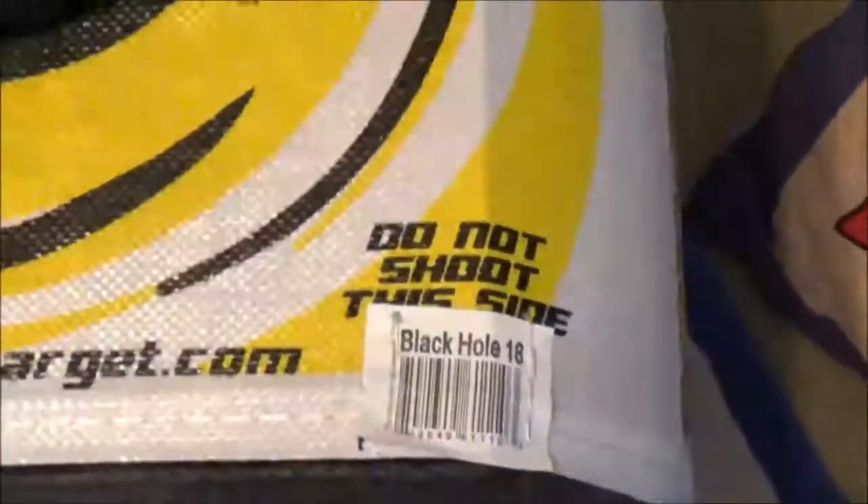And that is really it for the review. So that is my Barnett Vortex Junior crossbow and target. I'll see you guys next time on the next episode of Charlie's Big Life. See ya!